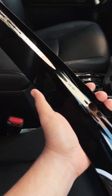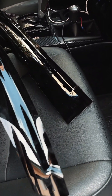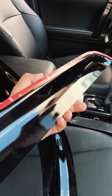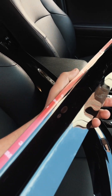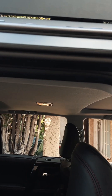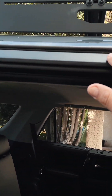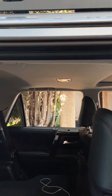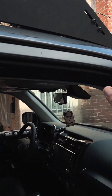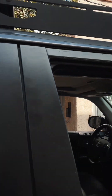Hey guys, I just got these window deflectors from Forerunner Lifestyle — pretty sweet. They have 3M tape on the back side. I originally thought they were going to be installed in the window wells, but they're not. They just get attached right here to the outside of the vehicle. You just clean up this area and they supplied some alcohol pads to clean that up, so it should be a pretty easy install and I'm going to show you guys how to do it.